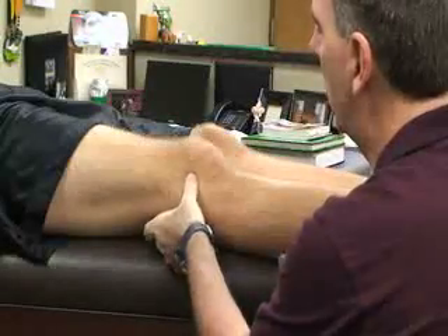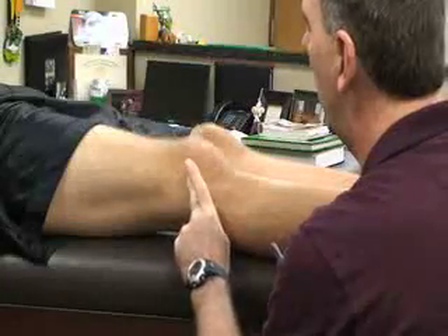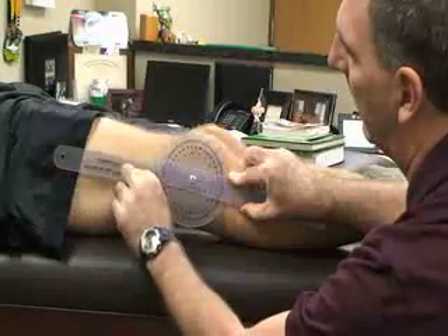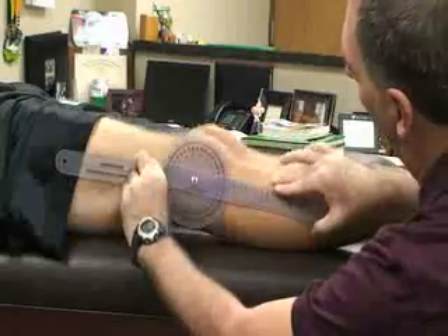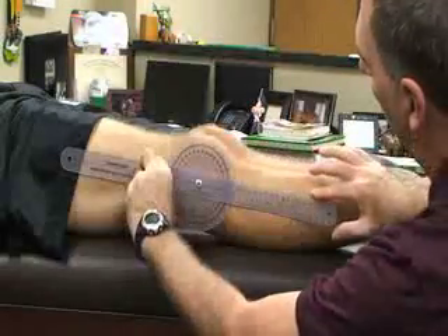My fulcrum is going to be at the lateral condyle of the knee, and I may ask them to flex his knee a little bit to help me locate it. The stationary arm is going to be along the midline of the femur, and my moving arm is going to be along the fibula here on the lateral side.